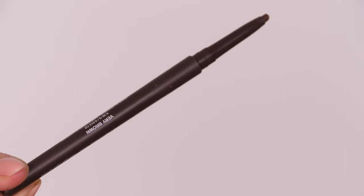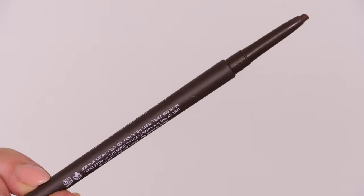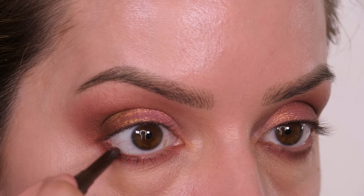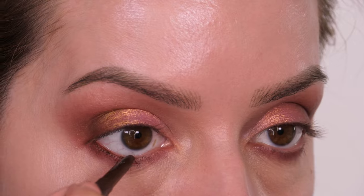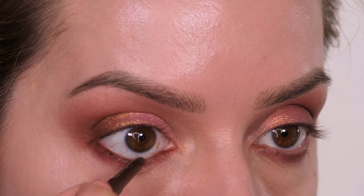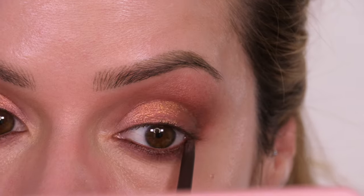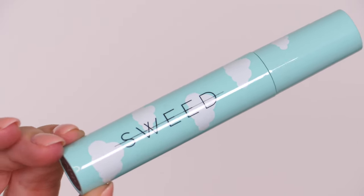Along my waterline I'm taking the Huda Beauty Creamy Coal in the shade Very Brown. She also does this in Very Black and I will link my review of it on screen. These do not move — they have the most incredible staying power. I'm taking that along my waterline and tightlining with it too.